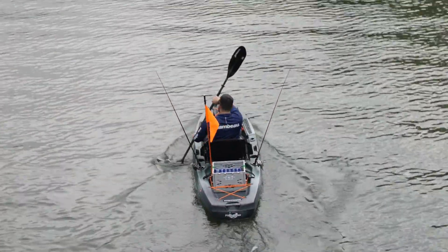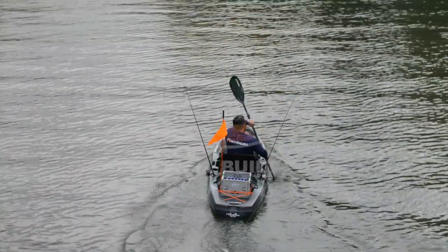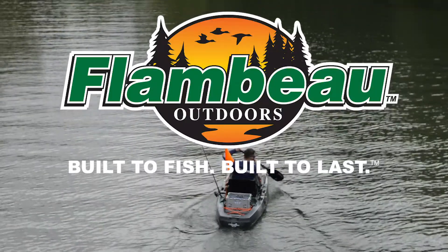Now that those are attached, the Tough Crate is ready for your next adventure. Thanks for watching this instructional video from Flambeau Outdoors.